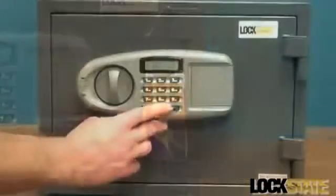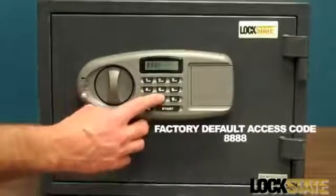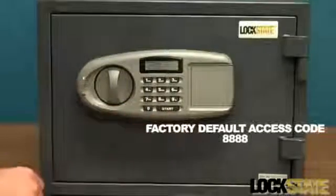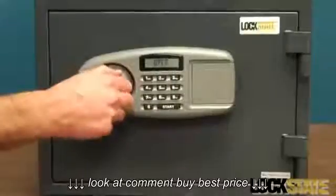To open the safe, press the start key. The LCD display will show a series of dashes. Enter the factory default access code of four eights. Press the start key again and the display will show open. You can now turn the knob and open the door.